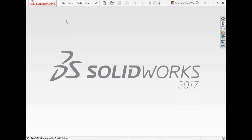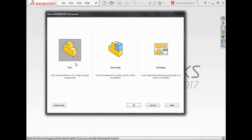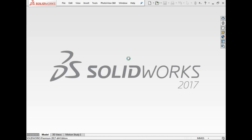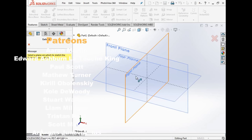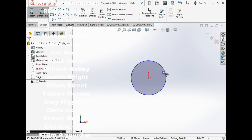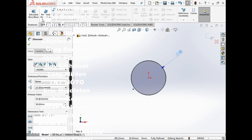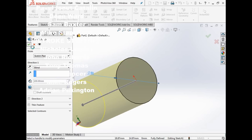My name's Matt, welcome back to the shop. Today we are going to start learning about cutting. We'll start with a new part — quick and dirty. Before we can cut something we need something to exist, so what we're going to do is what we've learned already: make a shaft. We'll call that 50 millimeters and extrude it out to a length of 100 millimeters.